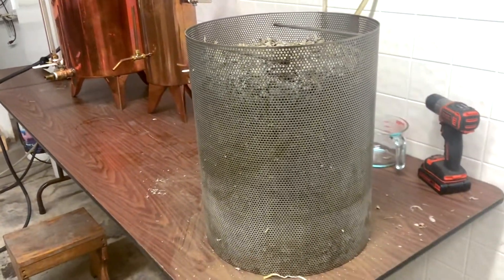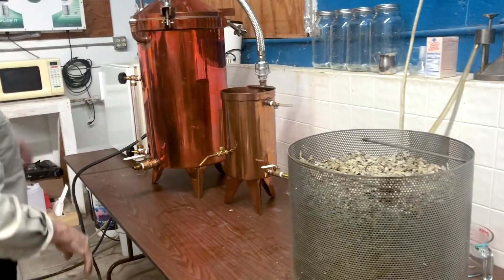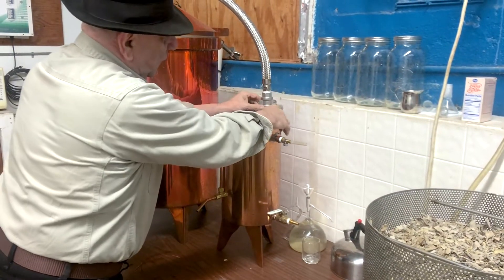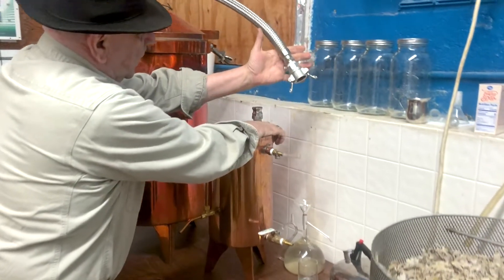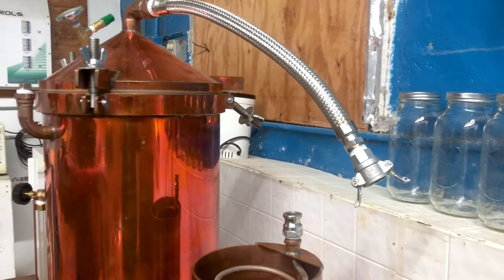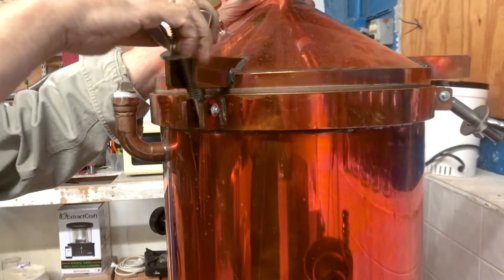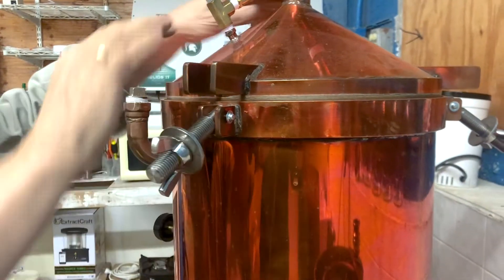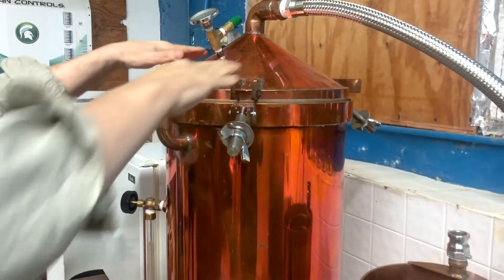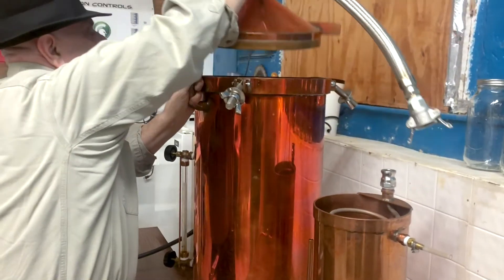The next step is to put this basket inside the still. In order to do that, we detach this from the condenser — it's very simple, you can see how easy that is. This is all stainless steel; there's no rubber or anything else, it's purely stainless steel. Then we remove the lid. These three screws — it might look like overkill, but it actually helps you compress the lid very adequately. And then this will just lift off like that.